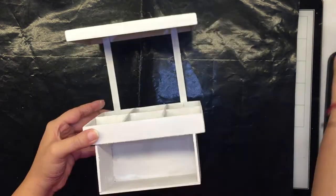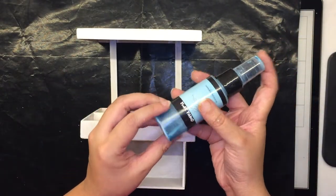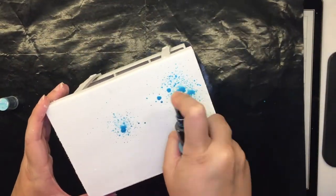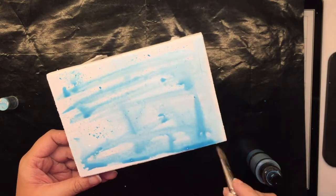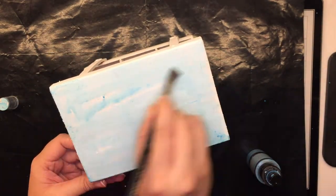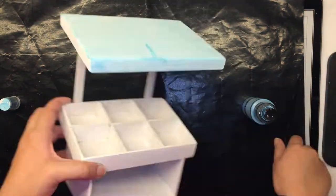To begin with, I'm using Tilter Wheel Teal and just randomly spraying onto the entire surface, then using a paintbrush to spread the color out. What this does is give me a nice light blue base coat to sort of begin altering this particular caddy.